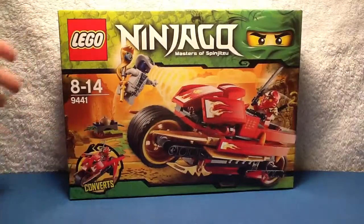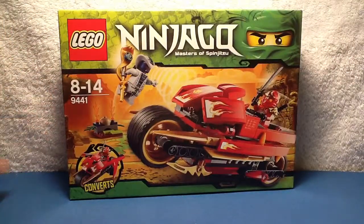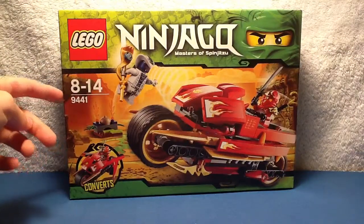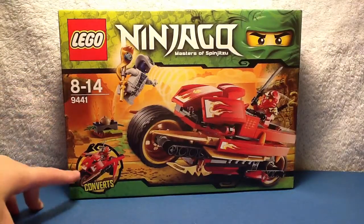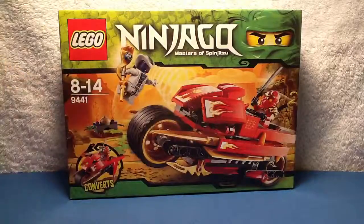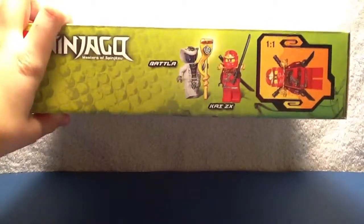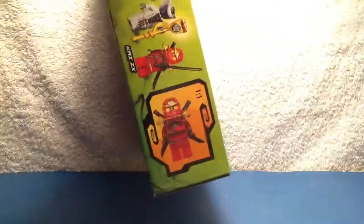Now on to the box. This is the front of the box — LEGO Ninjago, Master of Spinjitzu 2, ages 8 to 14, Set 9441. It converts and you get a nice picture.